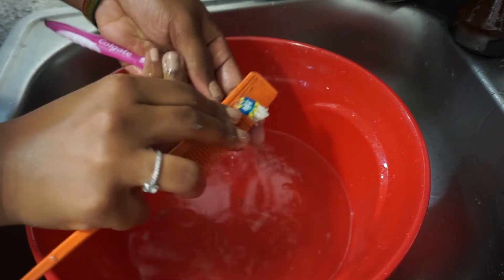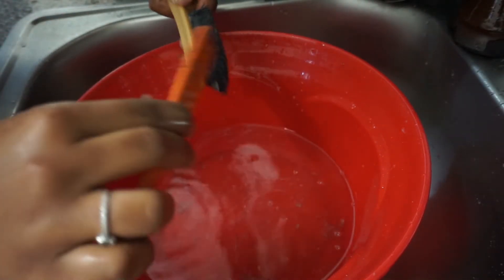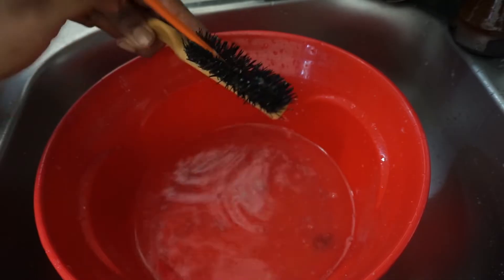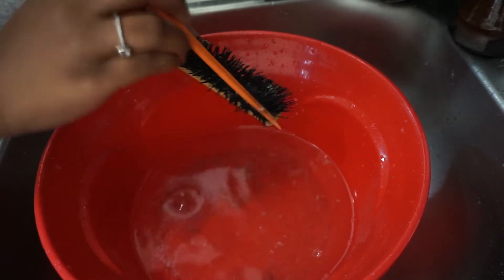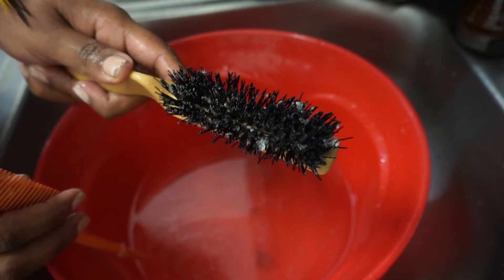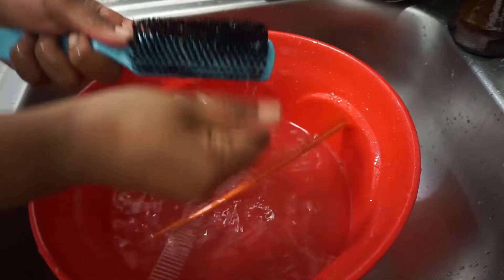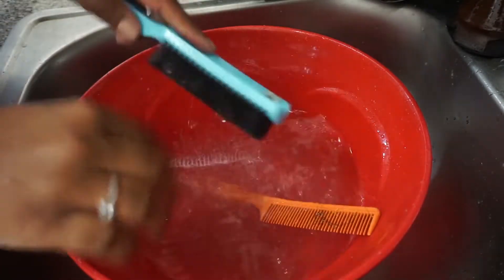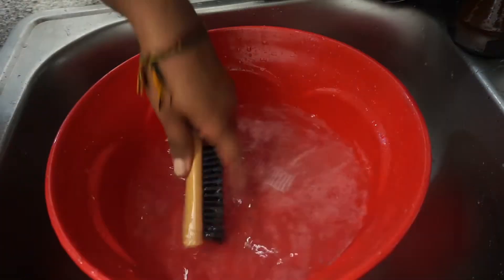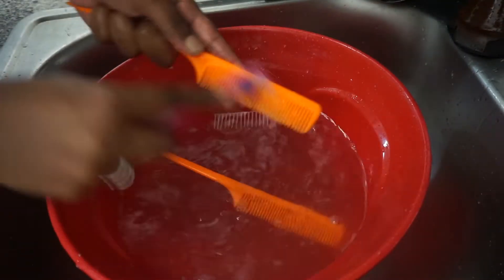I do this a couple of times because my brushes and combs were especially dirty this time around. I try to clean them at least every month — that's an average amount — but to be very realistic, this happens like every two months because I have so many brushes and combs. A monthly cleaning is fair enough to have a healthy scalp and ensure your hair isn't getting a whole bunch of buildup from these brushes and combs.